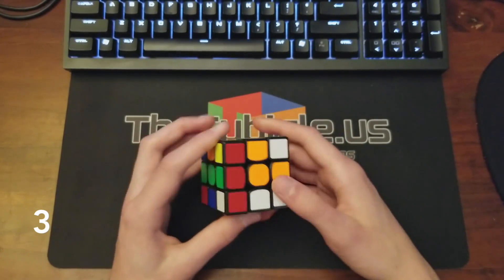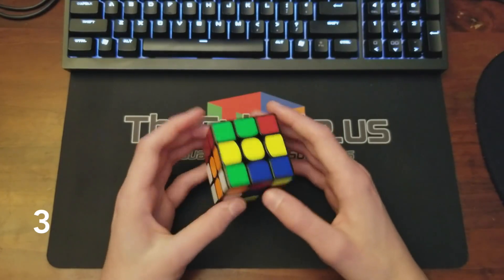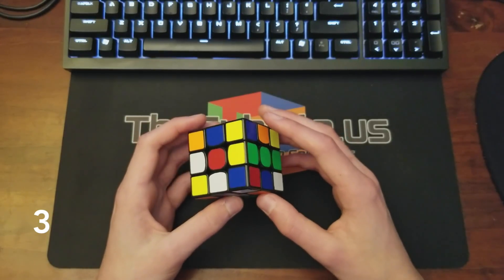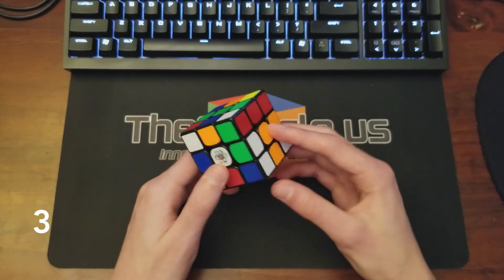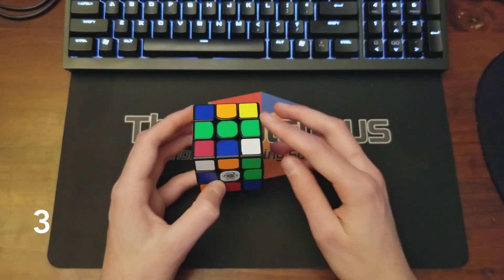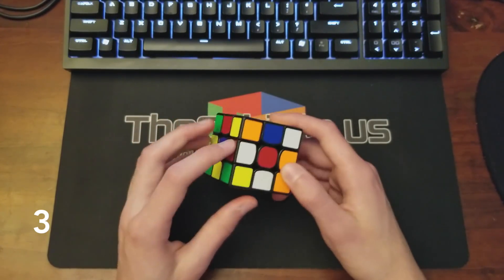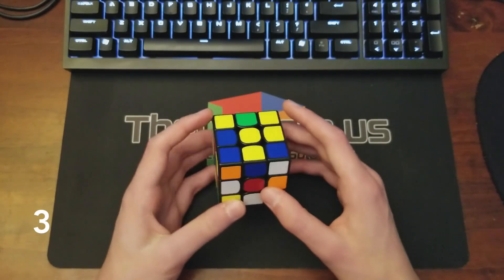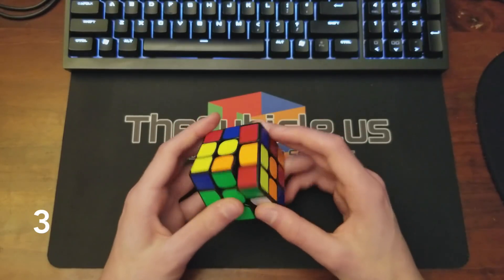Yellow looks pretty nice but white also isn't terrible. Yellow is tempting but I said I'm only doing white cross. I can see my first pair — it's actually the same one. These two cross pieces are conveniently placed and they'll set up the other two nicely. I'll place those first, then put in the remaining two cross pieces while also tracing where this edge is going to be, and then I can simply insert it.